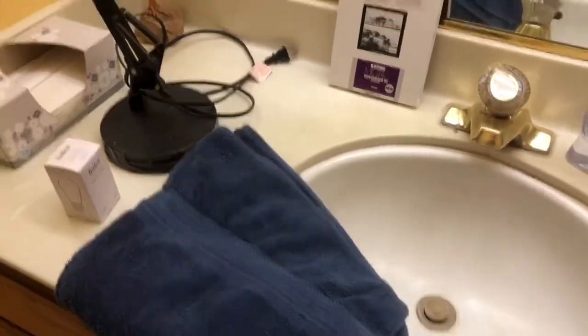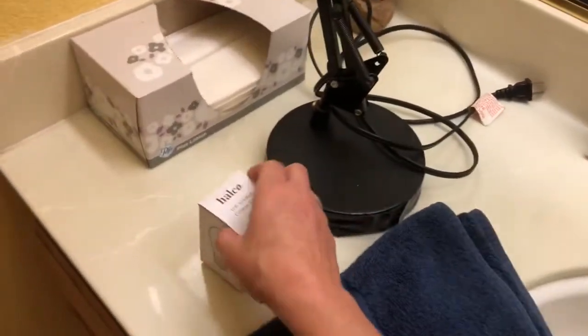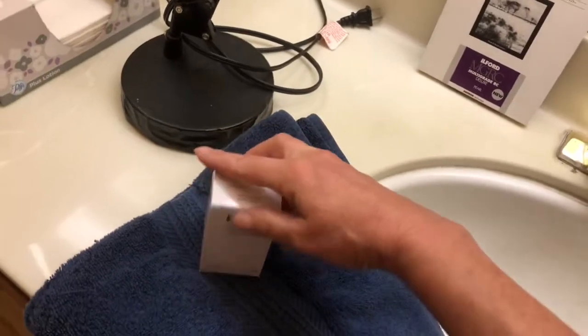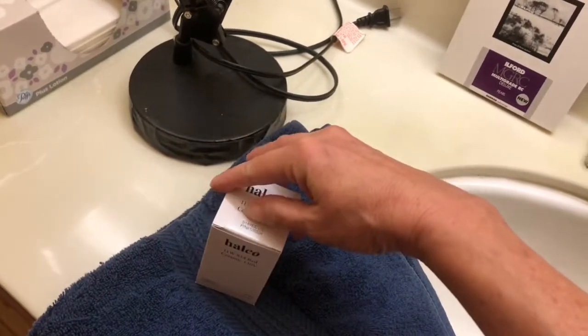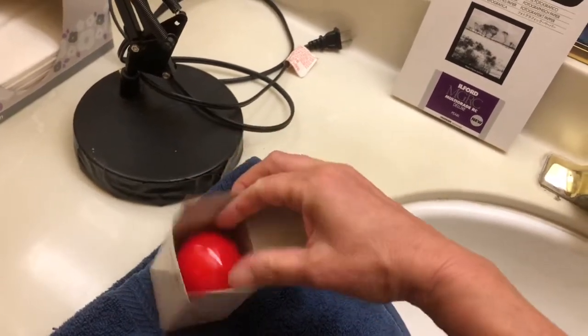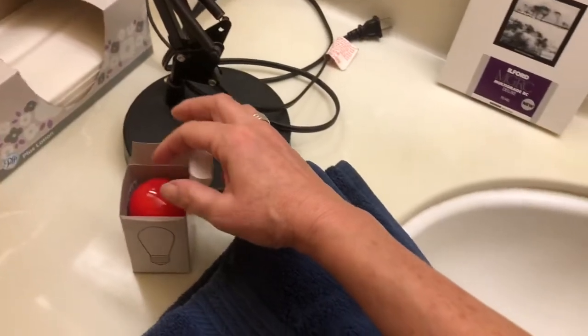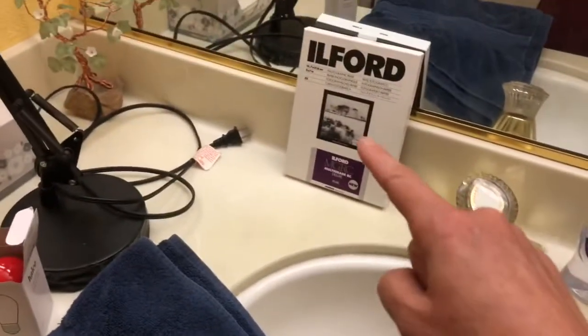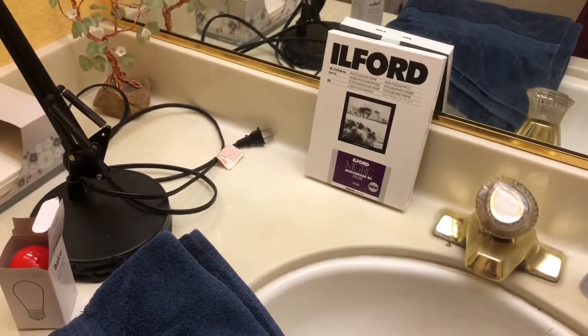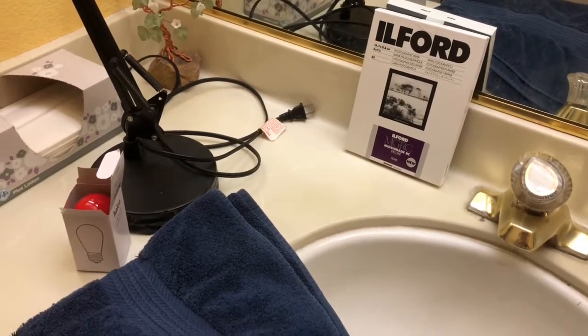You might need an extra towel, and you're gonna need some kind of a light fixture and a safe light. The cool part of this safe light is a very special color — and under that color light, photo paper can be processed safely, hence the name safe light.